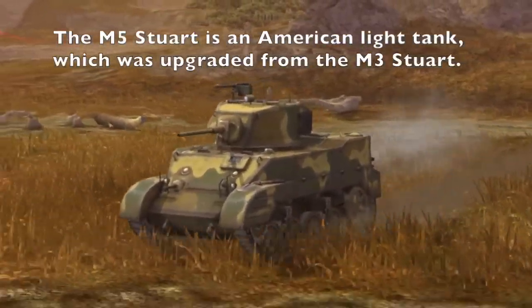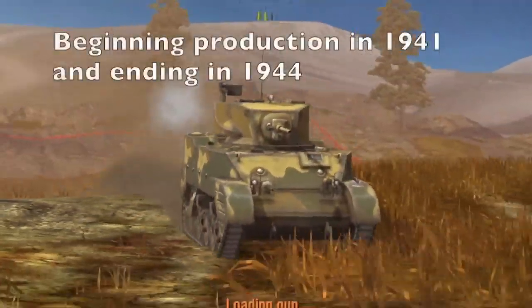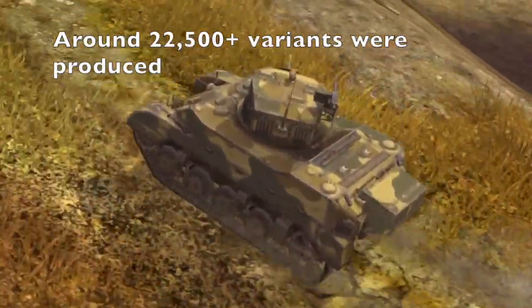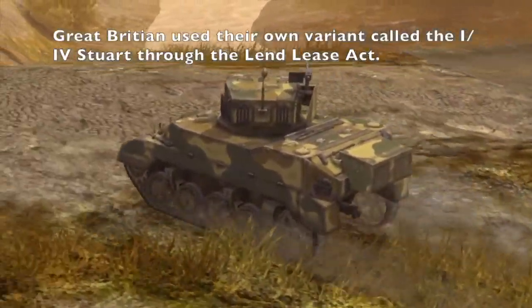The M5 is an American light tank, an improved version of the M3. It began production in 1941 and ended production in 1944. Including all variants, over 22,000 were made. It was distributed to Great Britain through the Lend-Lease Act.